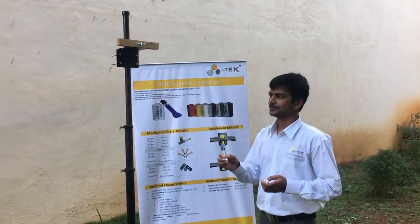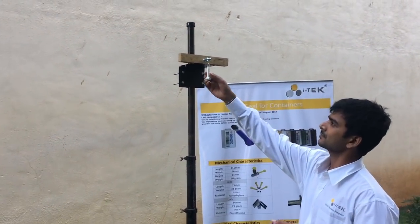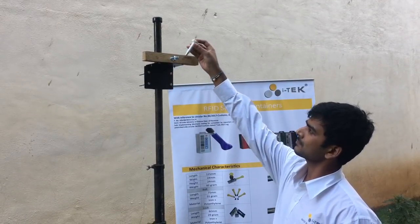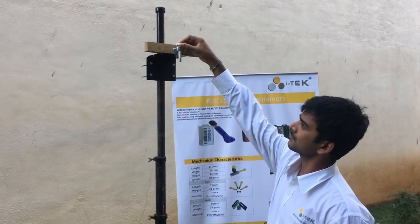The pin can be inserted in the container lock from bottom to top or top to bottom.